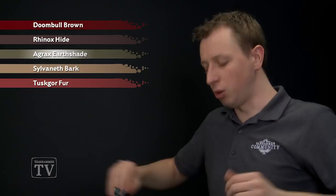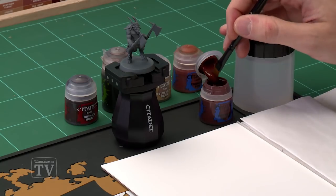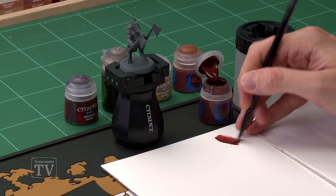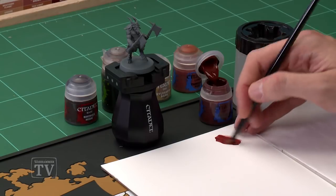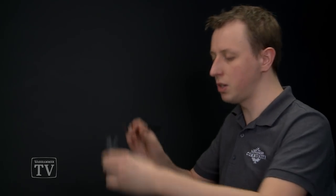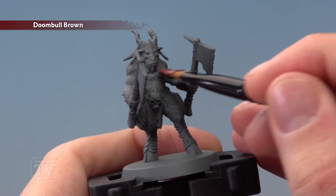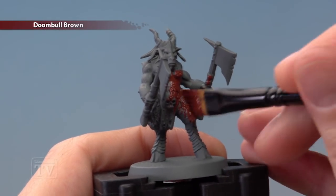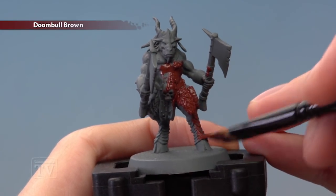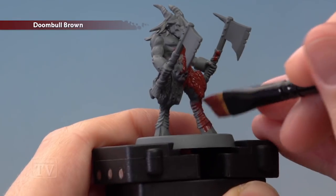We're going to be starting out with Doombull Brown, which I'm going to be applying using my large base brush. As always, you want to use your palette to get your paint ready, thinning it down with a little bit of water, being careful with this size of brush because it does tend to absorb water very quickly. You don't want to overdo it as you're mixing it on your palette — you're looking for it to be kind of like this. Once you've got that ready, start applying this all over your miniature. You can see this colour works really well over that Mechanicus Standard Grey undercoat, so just apply it evenly, giving it two thin coats to make sure it's an even finish before you move on to the next step.